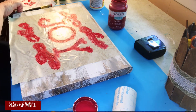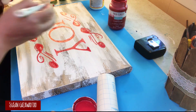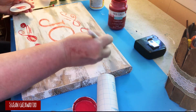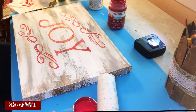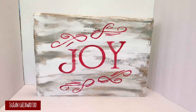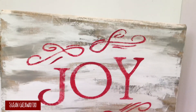I stenciled with Waverly chalk paint in Crimson, doing light stenciling because I want it to look chippy and old. I immediately pulled up the stencil, removed the bits and pieces, and there's my sign. I love it, and it was so inexpensive compared to $280-something dollars. And if you don't have a Cricut, all you have to do is use carbon paper, trace it out, and paint it in.